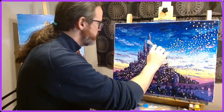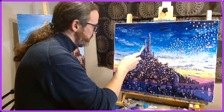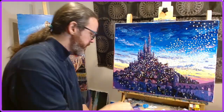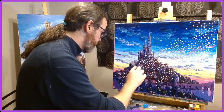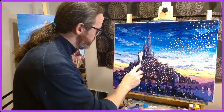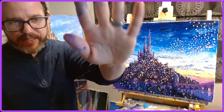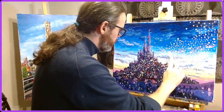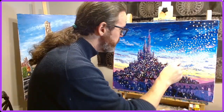I also put the original and limited edition prints on my website as well, which you can find at happiestpaintsonearth.com. The original for this one has actually already sold.